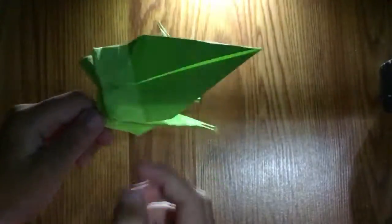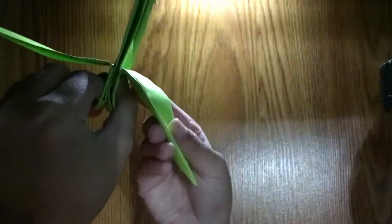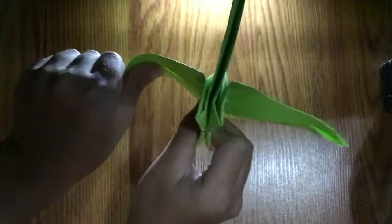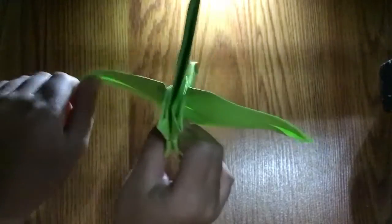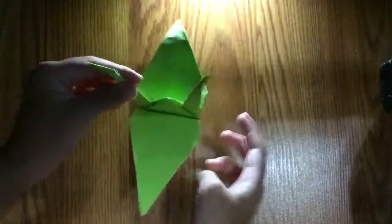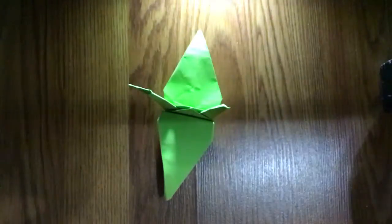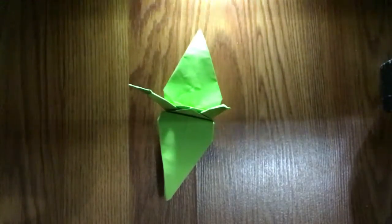To make it look its best, you might fix the wings when you fold them. Curve the wings down. And there you have it — a standing crane! Hopefully you can fold it.